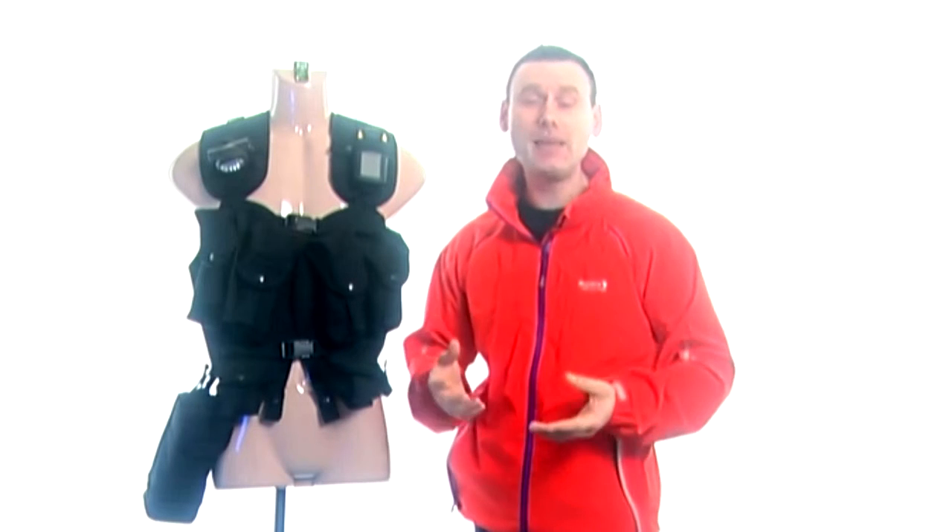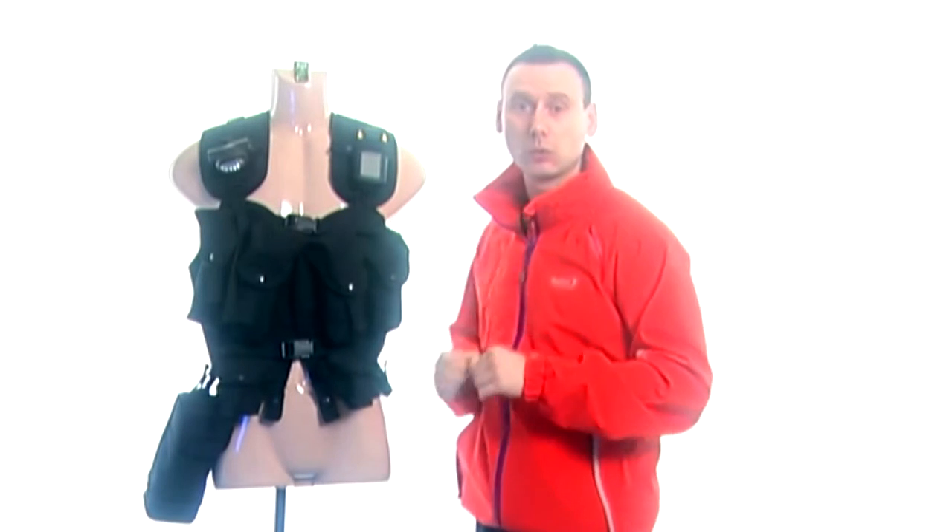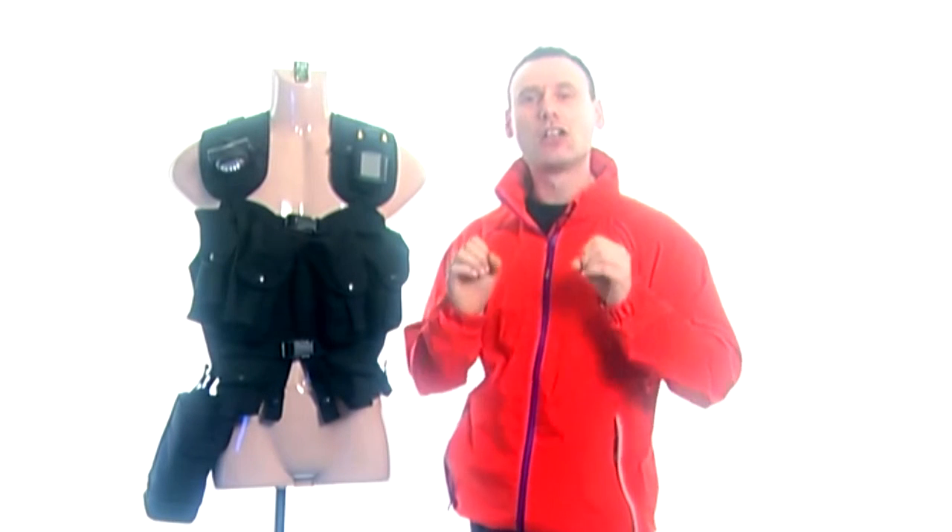To answer the first question, Short Flame, I'm not exactly sure what the actual model of the tactical vest is, but if you go on eBay and just put in 'tactical vest' then lots of these and lots of different models will pop up. They are all very useful regardless of the model that you buy.